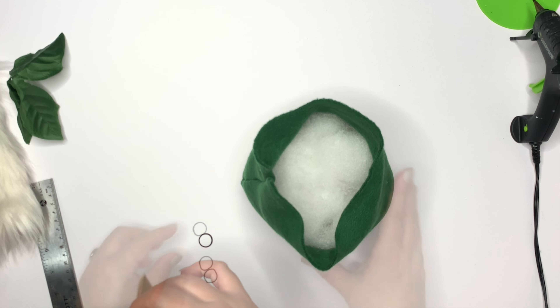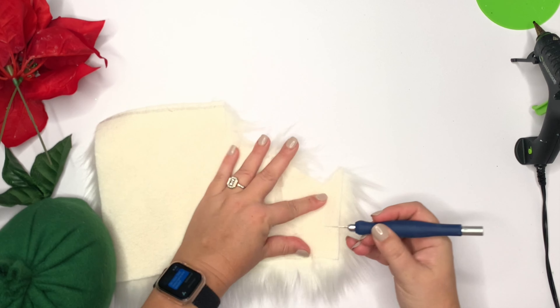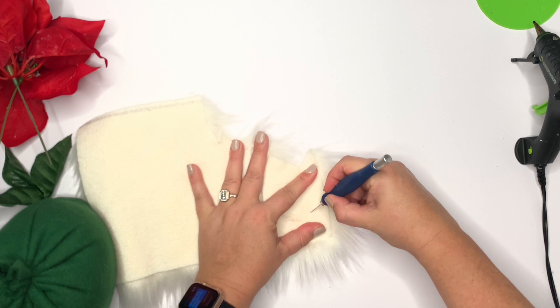I'm using faux fur for the beard — you can use anything you want, but you can get this on Amazon or at the craft store. I'm cutting about a three-inch wide piece and using an exacto knife to only cut the backing of the fabric. Then I drop it down and cut a V shape. You can fold down the top or cut it straight — that's the beauty of this, you can fix any mistake. It's just crafting, not neurosurgery.